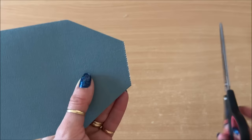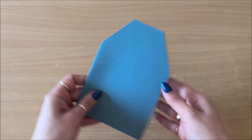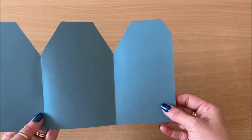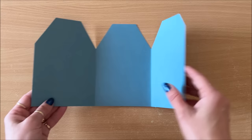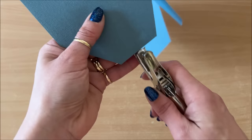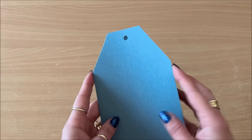Next thing you want to do is make it a tag shape, just eyeballing it here. I'm going to use this piece that I cut off and flip it around as my template so I get a symmetrical looking tag. I might cut this perforated edge here. The paper was shorter so this back tag bit doesn't look symmetrical, but I'm going to leave it for now — keeping it simple. Next thing I'm going to do is punch a hole here just at the front, the very first page.